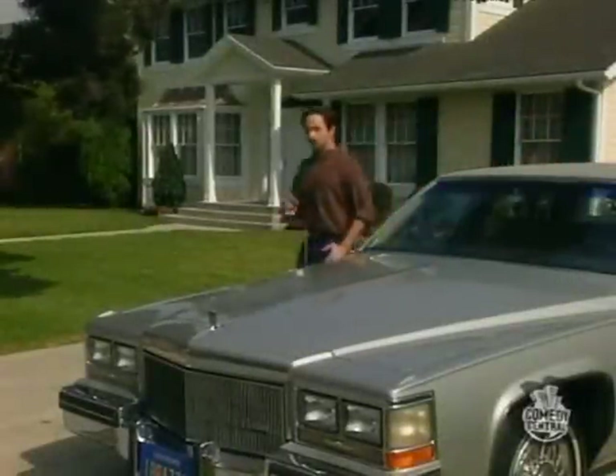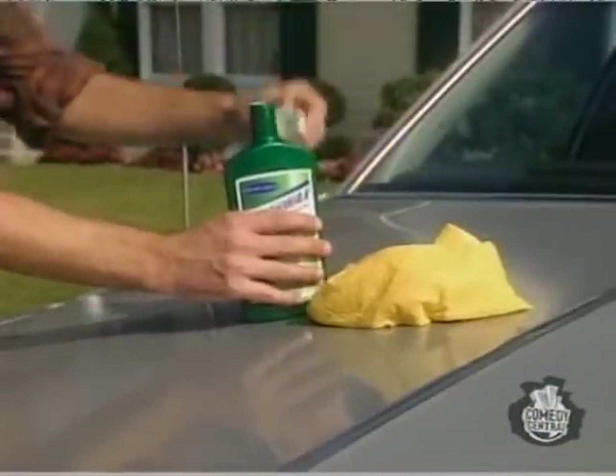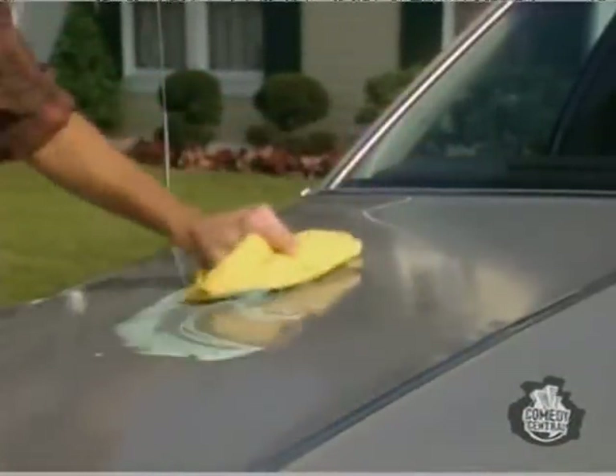Has this ever happened to you? No need to worry with new Spishwax Car Wax from Spishak. Spishwax is based on a highly scientific principle — difficult to understand, but easy to apply.